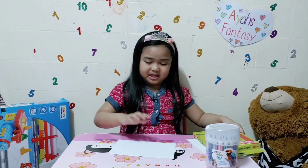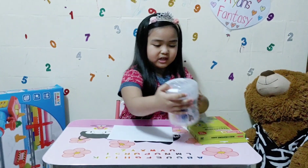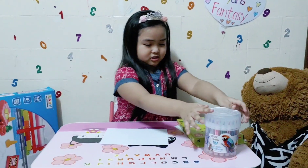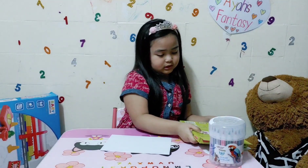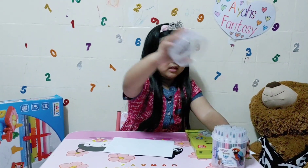We got paper, and these are soft tip pens. And these are Jumbo Crayons. Let's get out the Jumbo Crayons. Let's start with this.